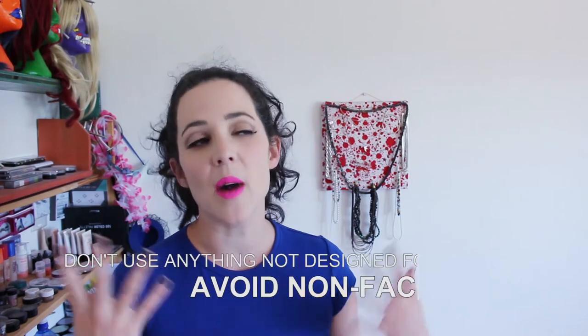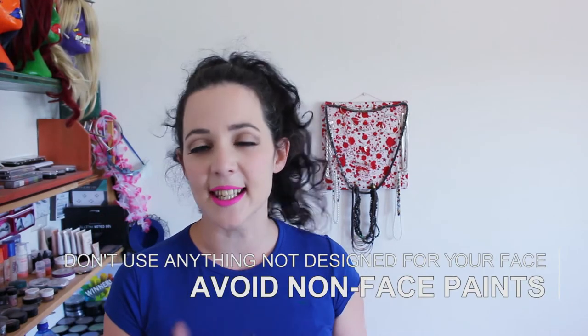This is more focused on kind of the smaller designs, not changing your entire skin color or things like that. So the first thing you absolutely want to avoid is using anything that is not designed to be used on your skin.